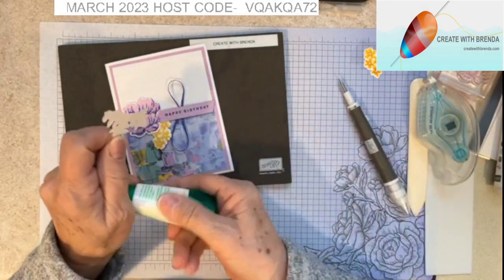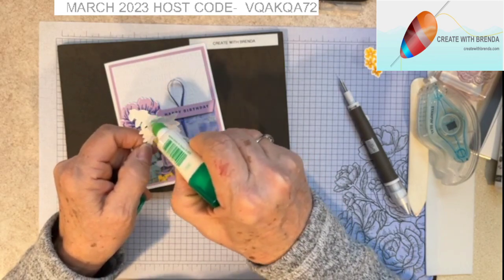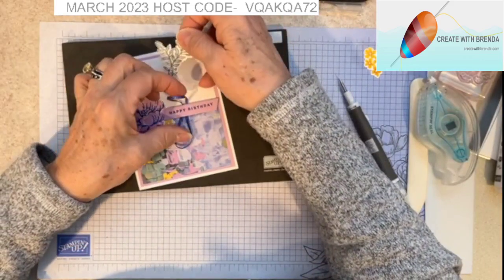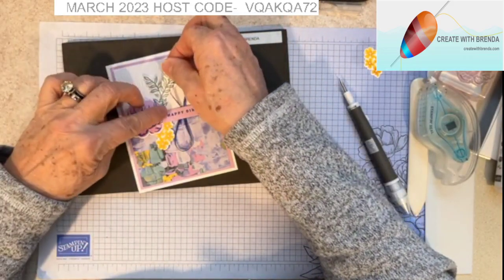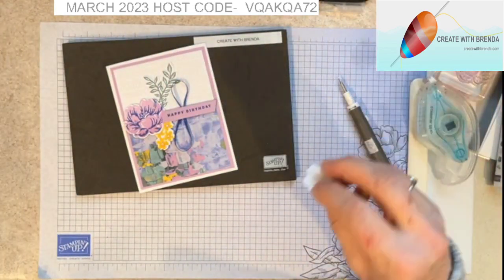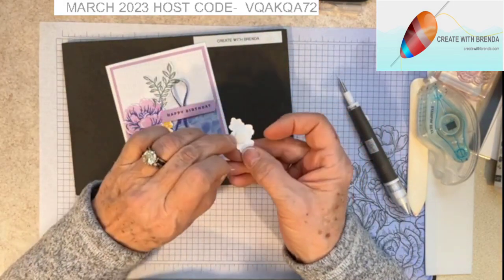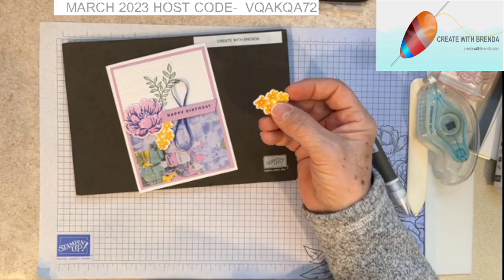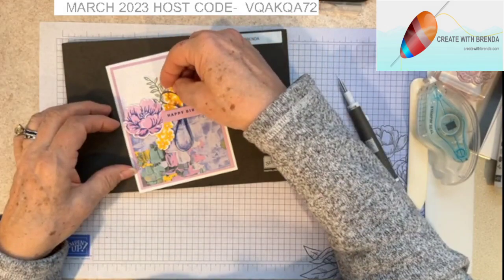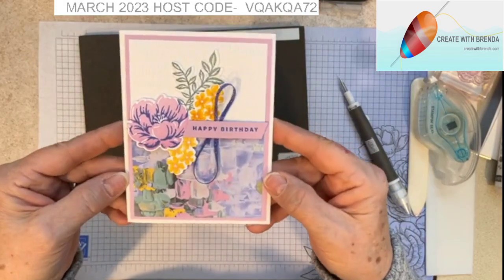I'm going to take my Soft Succulent branch and add some adhesive. I did a bunch of these for a demonstrator card swap, so I'm just being very methodical about the assembly. I added a dimensional to another one of the yellow flowers and I'm going to put that in here so it kind of trails upward on our card. Are you loving it? I really do love this card — I think the colors are stunning.